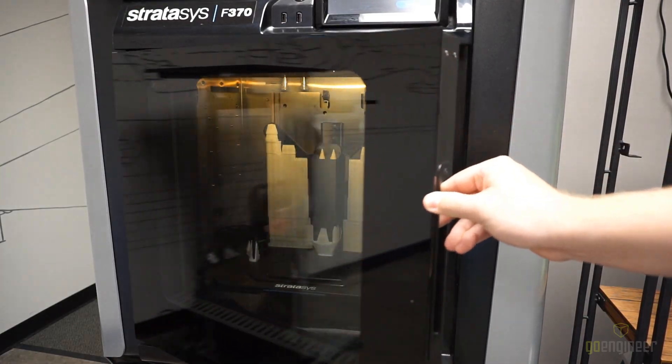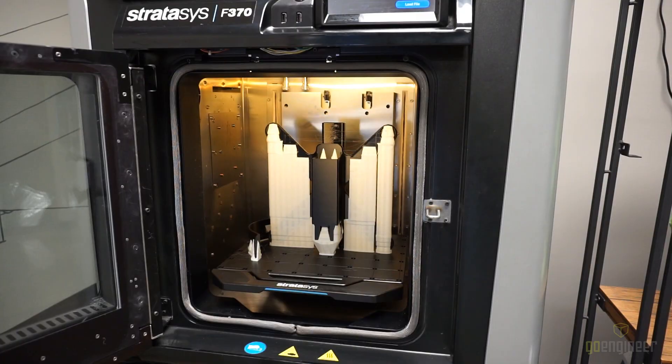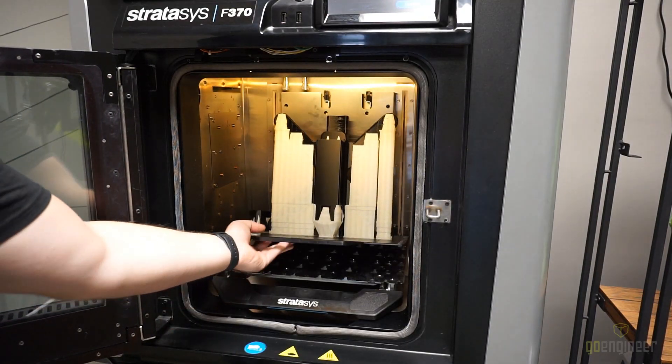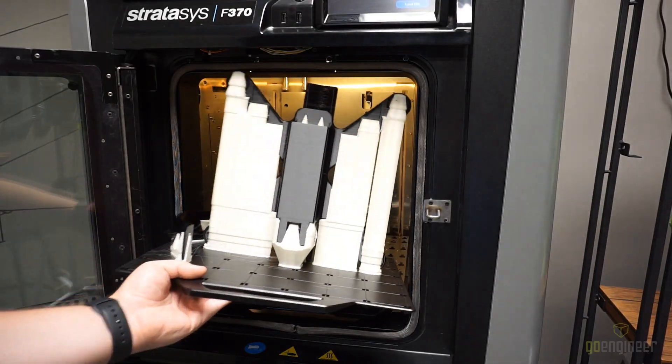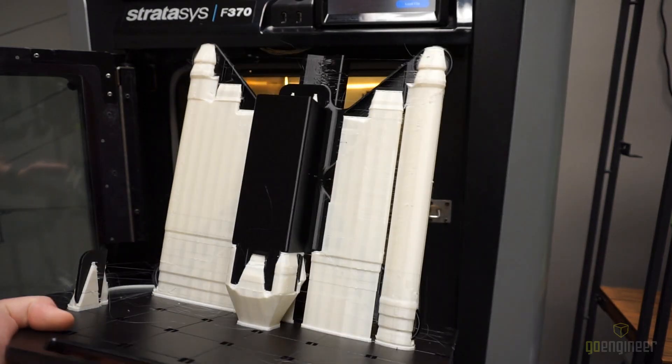With the print complete, it's time to remove it from the printer. To do this, we're going to start by opening up the door, then press down the lever and lift the platter out. Everything looks great on the print, so we're going to take this over to the table and take everything off the plate.